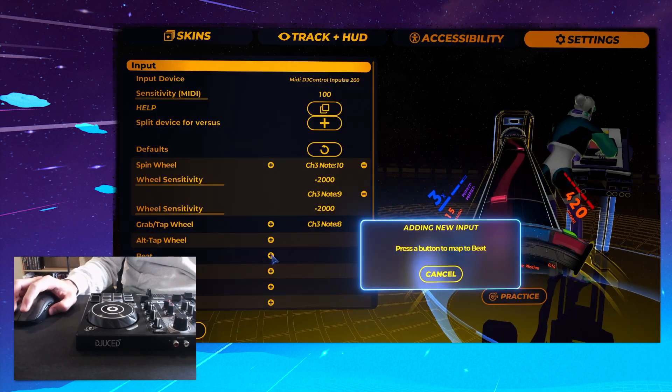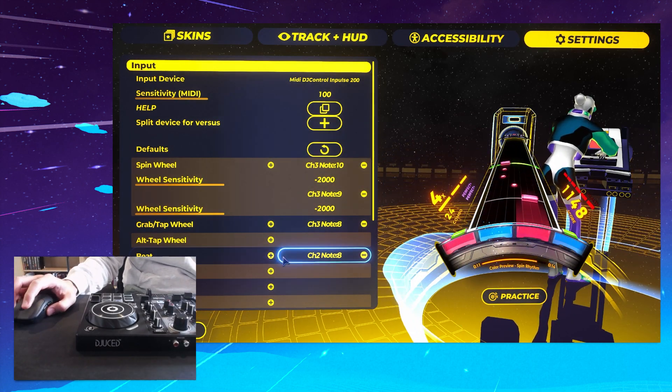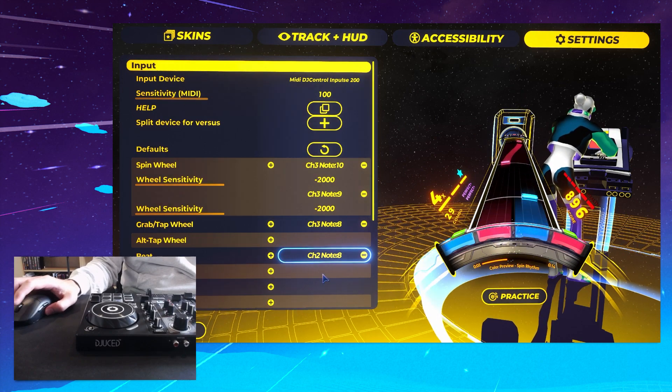We'll need BeatButton for hard difficulty and above. So I'm going to tap the other jog, but you can map basically any MIDI button you like to these. If I wanted Beat to be one of these buttons it just works — but I don't, so I'll erase it.